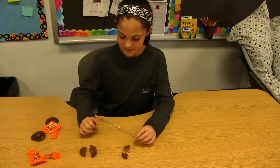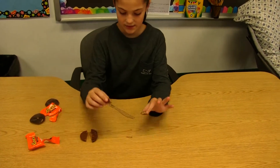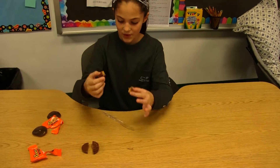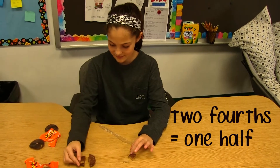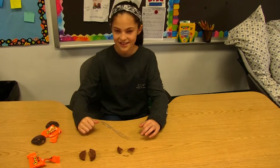So two fourths — can you hold up those two one-fourths so we can see what they look like? Two fourths is equal to one half. They look different but they mean the same when they're put together. Very good.